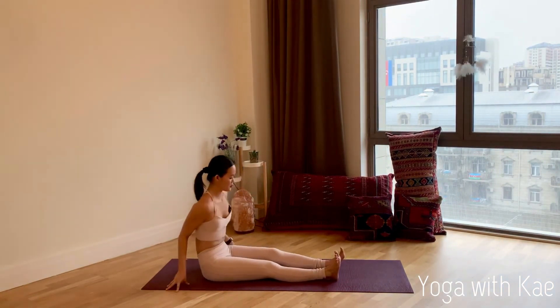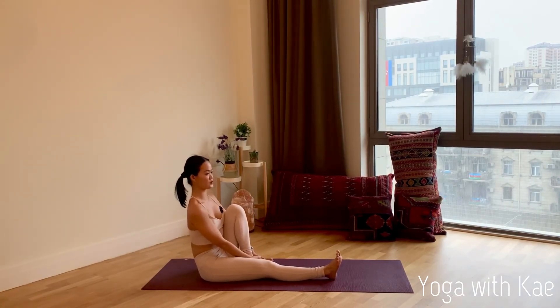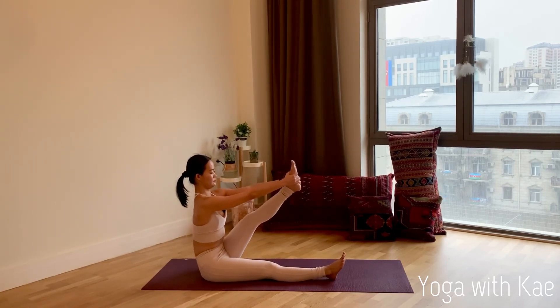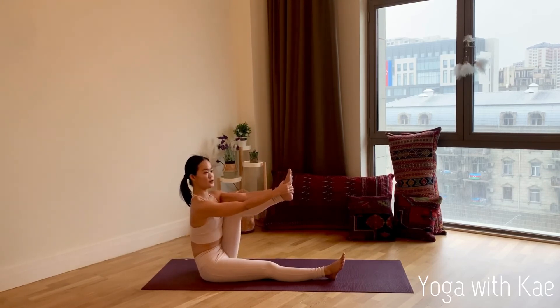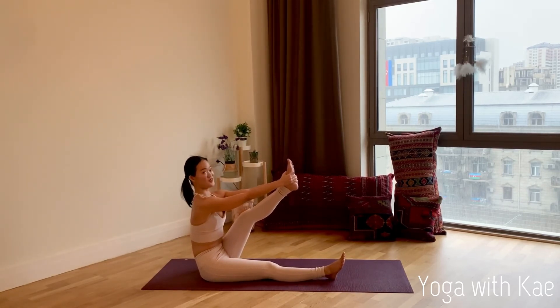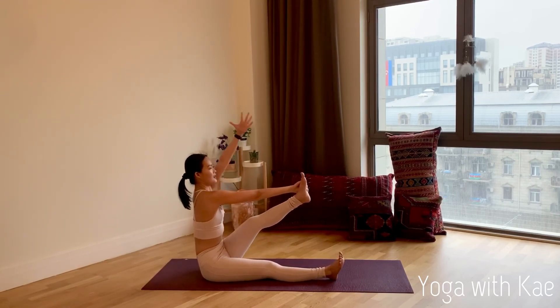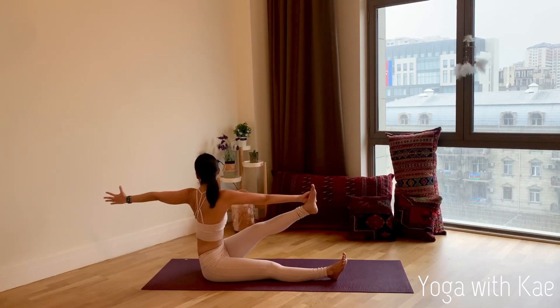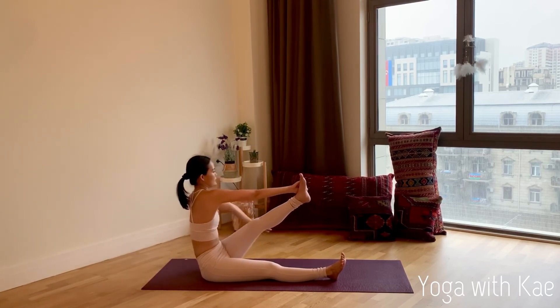Slow and steady breathing — enjoy the stretch. Inhale, bring your arms up and release. We'll take the other side now. Bring your left knee closer to your chest, hands hold your left foot — try to keep your back straight, lift your chest up, deep inhalation. Exhale, straighten your left leg, chest forward, bring your shoulders away from ears. Flexibility takes time. Now right hand holds the outside of the left foot, inhale left arm up, exhale left arm to the back — look back. Slow and steady breathing, feel your twist.